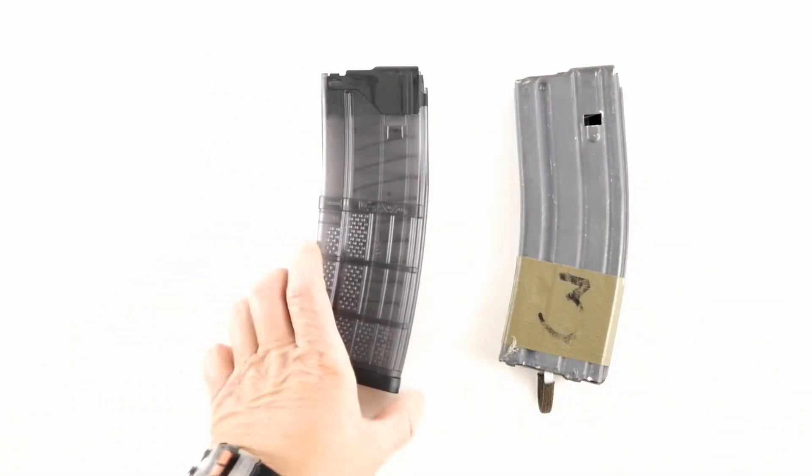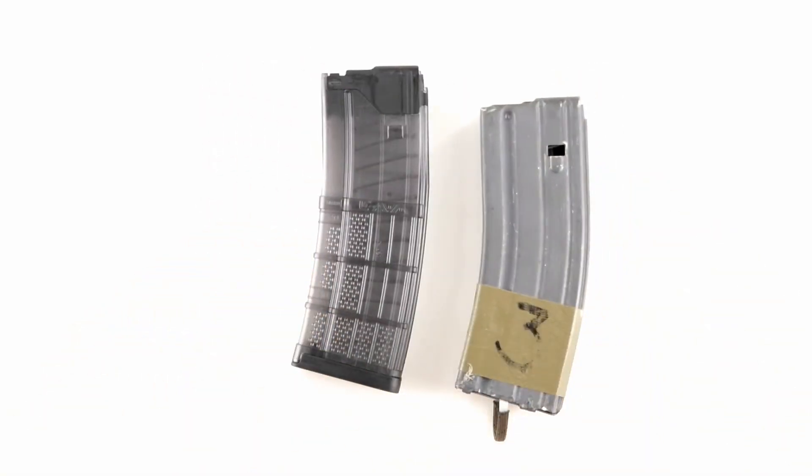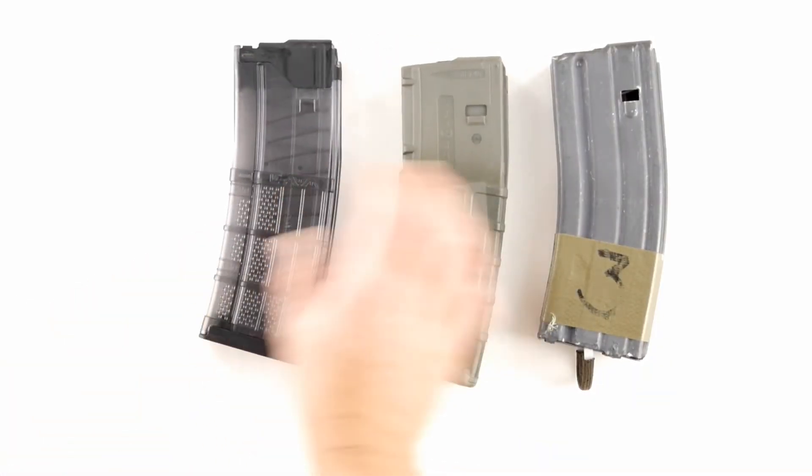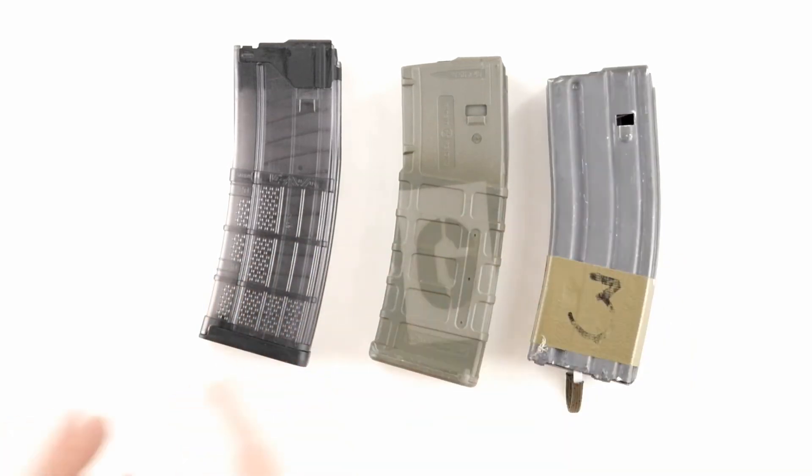If you just wanted to get your inventory down to two different types, those would be the two: USGI and Lancer. If you want to diversify a little bit more, add some P mags into the mix.